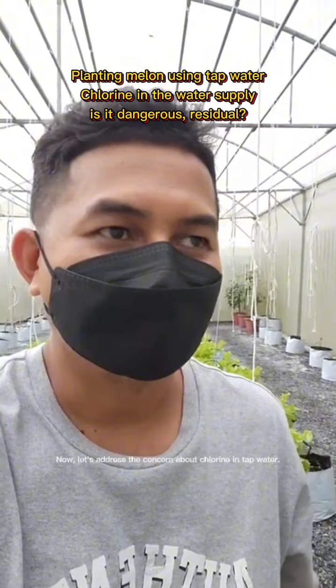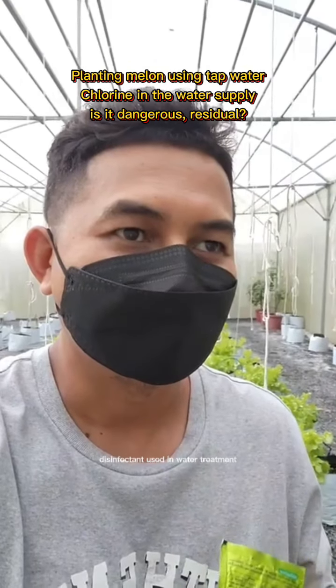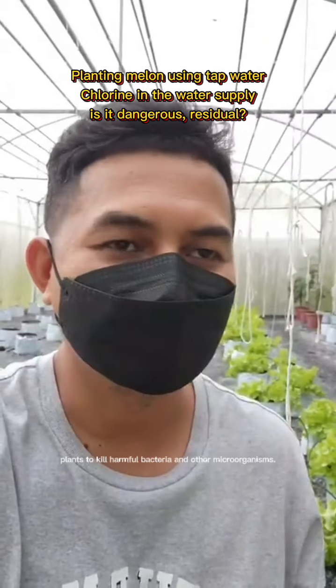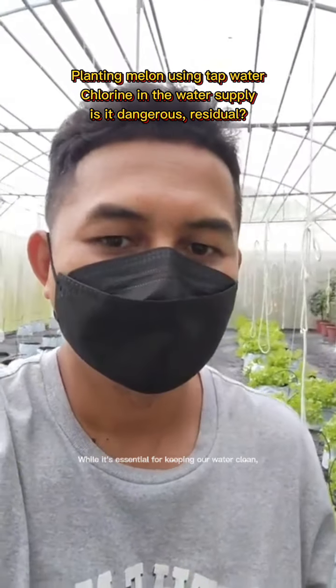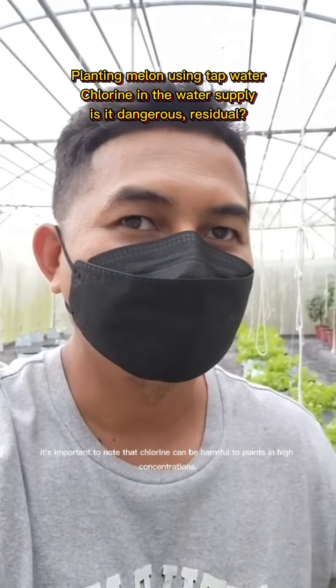Now, let's address the concern about chlorine in tap water. Chlorine is a common disinfectant used in water treatment to kill harmful bacteria and other microorganisms. While it's essential for keeping our water clean, it's important to note that chlorine can be harmful to plants in high concentrations.